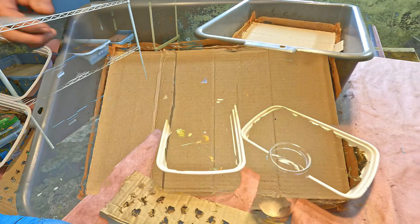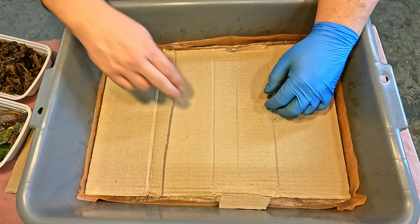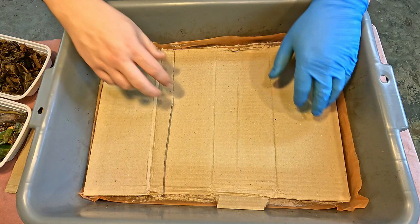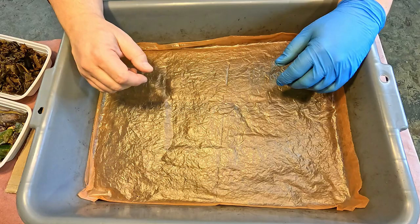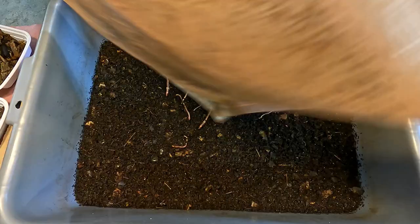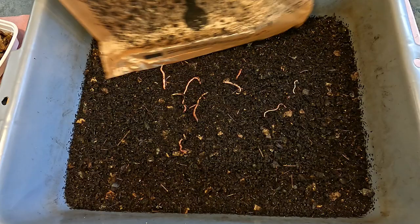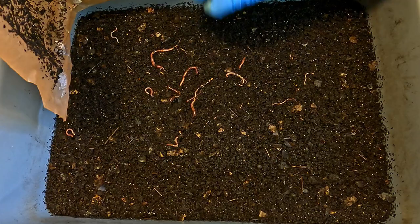The cardboard covering things is a little bit different than it looked a moment ago when I first showed the bin, because I used it to become the source of material when I built this little divider. Another thing I'll sometimes do when I set up one of these migration zones is begin to let the bin start drying out — not only trying to lure worms into the feeding zone, but also trying to repel them from the material I want them to evacuate, by making it less hospitable.